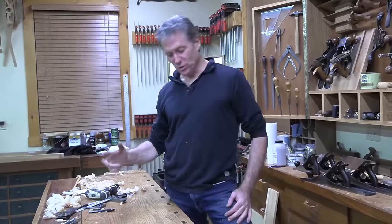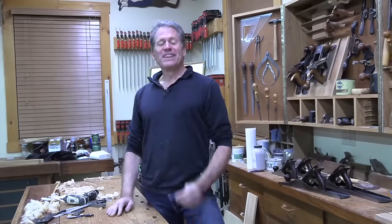Thanks again for hanging out with us here in the shop for a little bit. If you enjoy this content, go ahead and head over to EpicWoodworking.com where you can look at new courses and new plans. Thank you so much for being here - we'll look forward to seeing you next time.